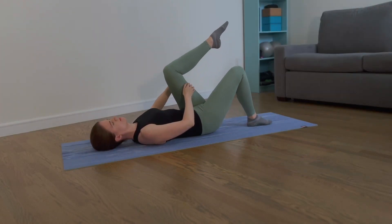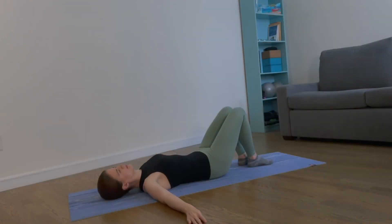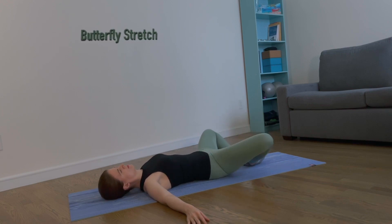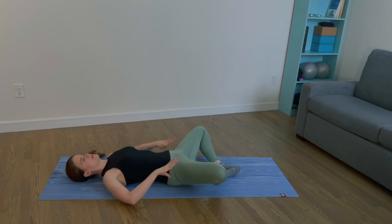Extend your arms to the side and open your legs into a butterfly position, feet together — stretch your inner thighs. Now place your hands on your hips and wiggle more length into your torso.